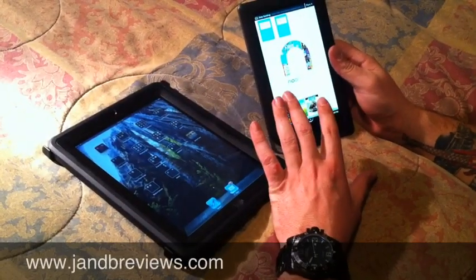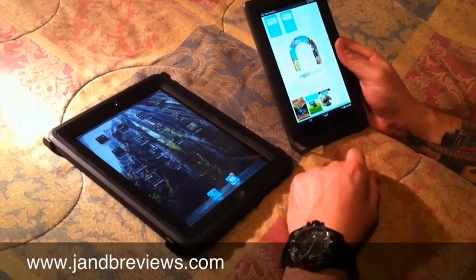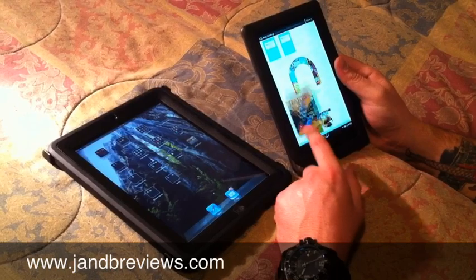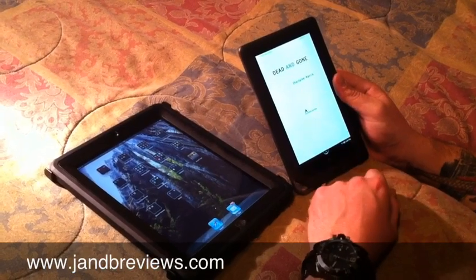Now we've got the Wi-Fi key entered and we can actually get online with the unit. We downloaded a book — it downloaded in just seconds, literally not even seconds. You click on it, it downloads, and it's done. We can go ahead and start reading. Overall, the text is pretty decent and you can go right in and start reading without any real problems.